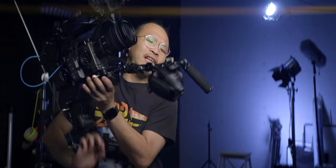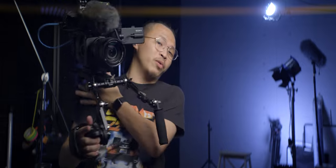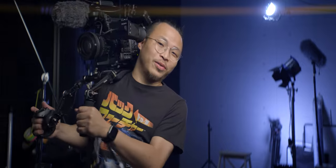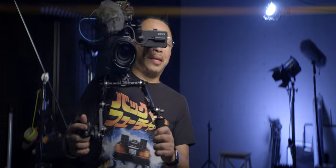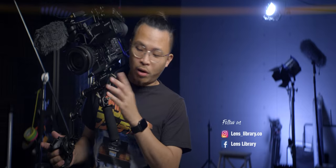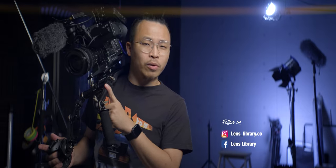This is Tilta's new release product — a lightweight shoulder rig. It was announced right after I finished building my own rig. Gotta be honest with you, this does feel a little bit better than my build. So that's all for this video. If you'd love to see a video of this Tilta lightweight shoulder rig built on my FX6, comment and let me know. See you in the next video.